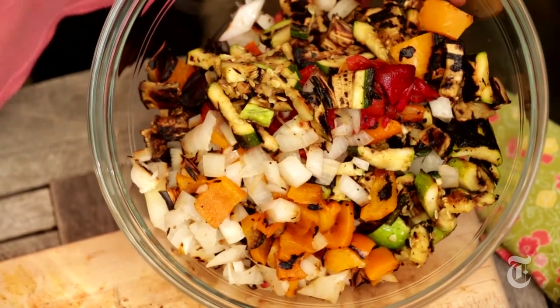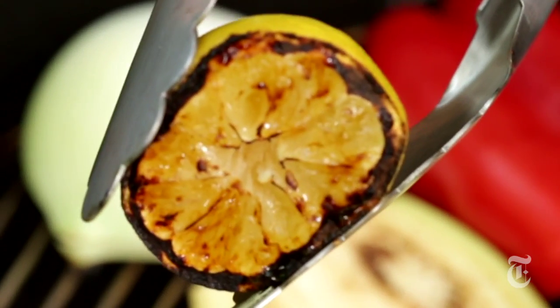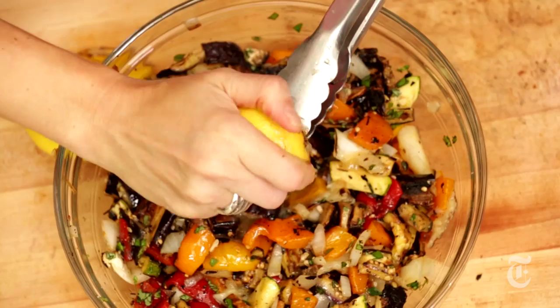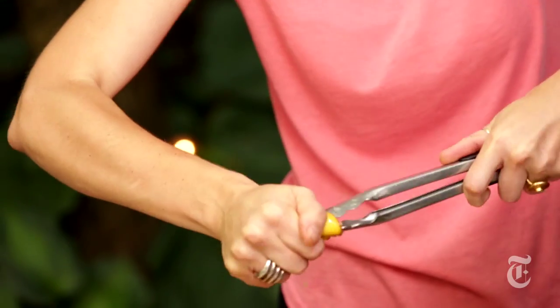For the dressing, I could just use regular lemon, but I've got the grill going, so I might as well just throw my lemon halves on the grill and caramelize them. So not only do you get a tart flavor, you also get a certain amount of sweetness. It's just lovely with the vegetables. By the way, no reamer — just use your tongs like that. Juice comes right out.